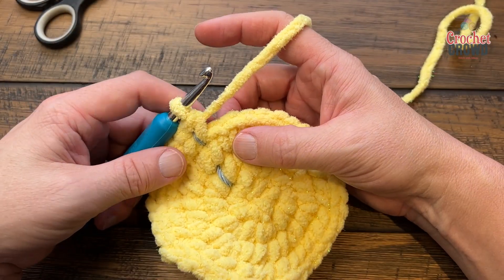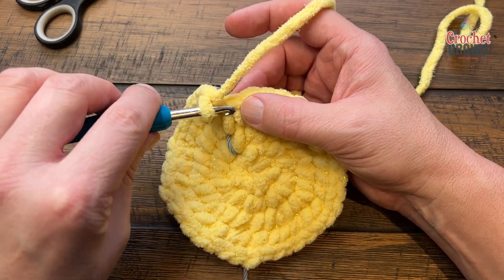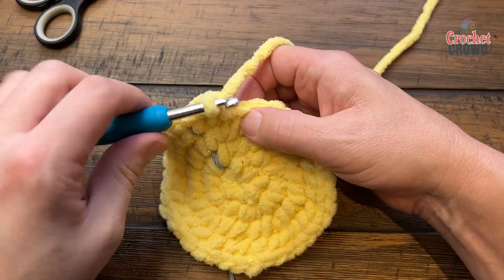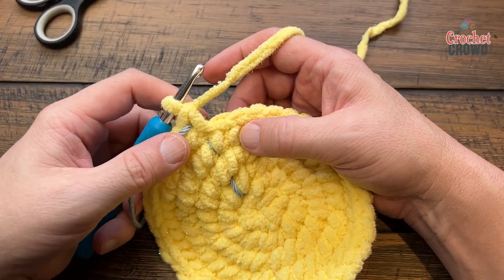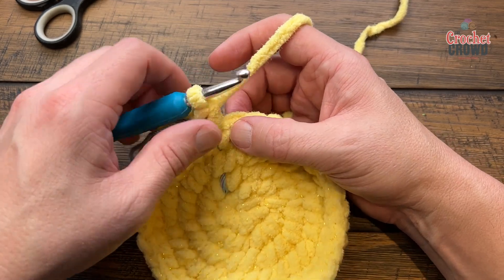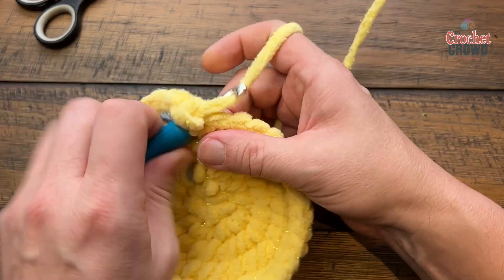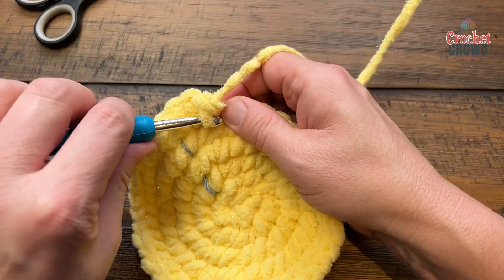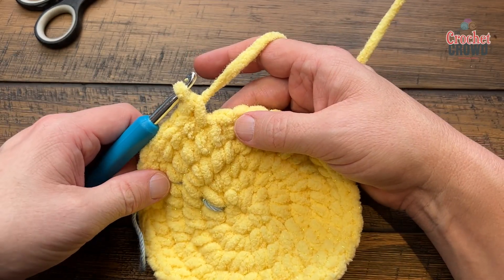Round five: if doing it her way, chain up one and do one single crochet in each stitch. If doing continuous rounds, just start and single crochet all the way around to the stitch marker. Round six: two single crochets into the first one, then one single crochet into each of the next three — that's your repeat going around.